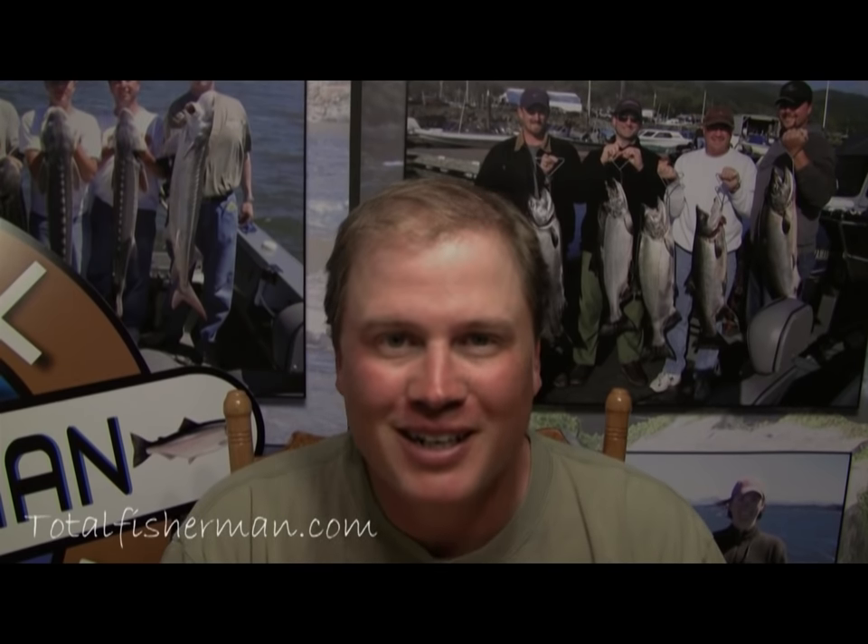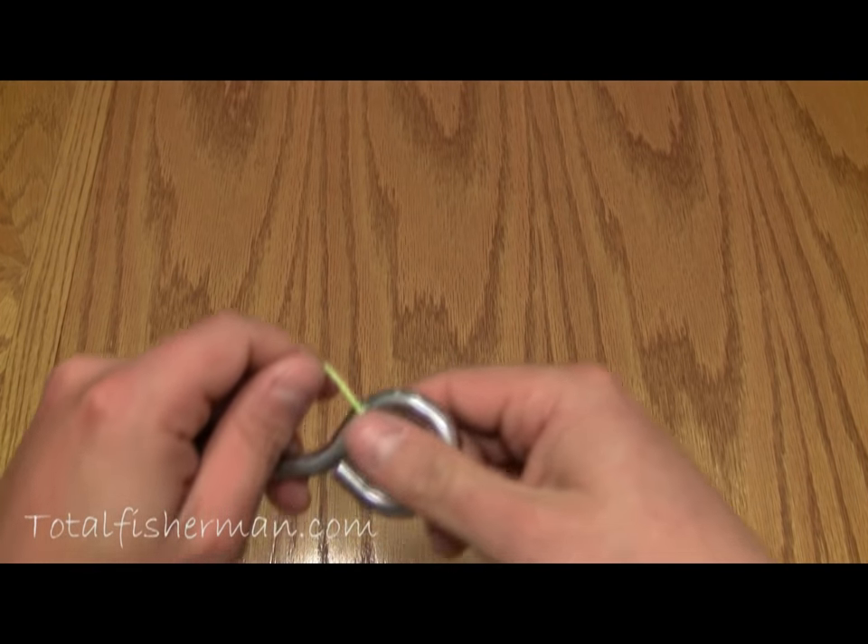Hi there, I'm Kevin Newell for TotalFisherman.com and today I'm going to show you how to tie a knot that's the best knot for braided line. It's somewhat of a combination between the uni knot and the trilene knot. It's the same knot that a couple of years back won the award for the highest strength contest for braided line. So sit back and get ready to learn how to tie the all-in-one wonder knot for braided line.